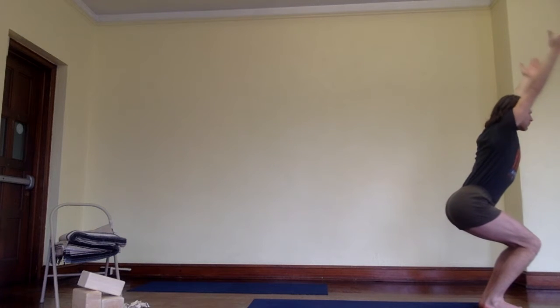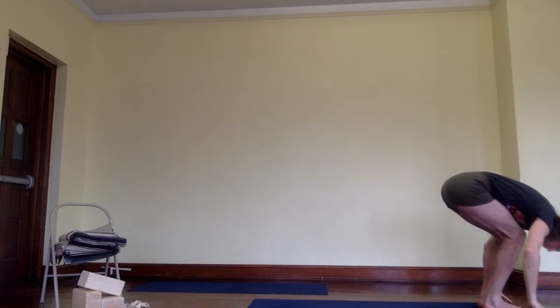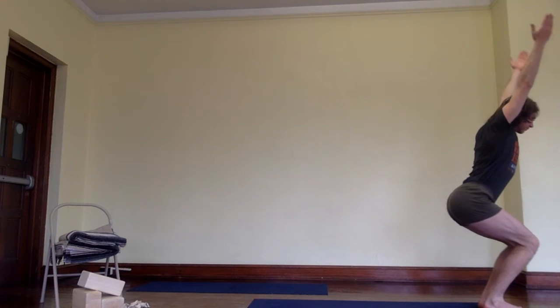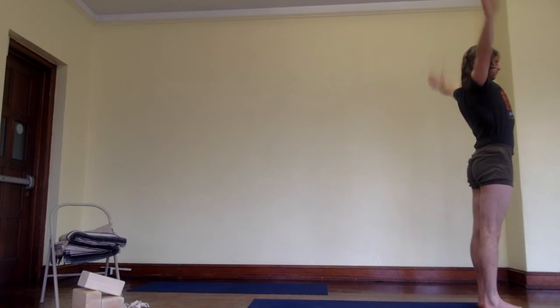Pull the arms back behind the ears. Exhale, bend your knees and come to bent knees Uttanasana. Come back to Utkatasana, hold the arms back, Urdhva Hastasana, Tadasana.